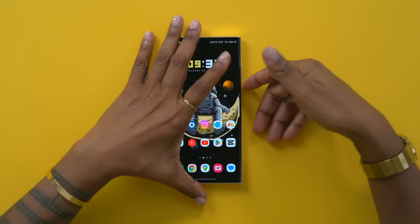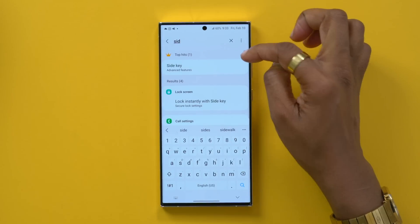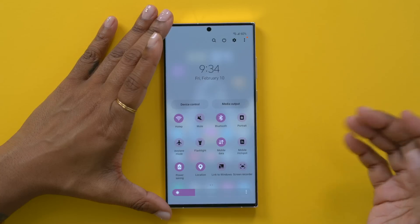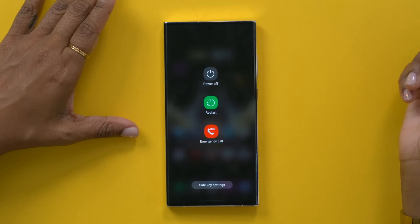The second thing you're going to want to change is what your power key does, because by default out of the box it pulls up Bixby, and you may or may not want that. If you'd rather it be the power key - which is what a lot of us are accustomed to - head into your settings and search for side key. That's going to be in advanced features. Once you're in here, go down to the press and hold option and tap power off menu. Now when you hold down the side key it gives you your power off menu. But if you'd rather keep the Bixby option, the way you would power off your phone is to slide down from the top, press the power icon, and then power off.